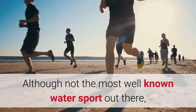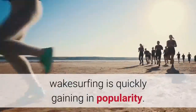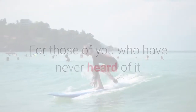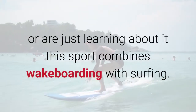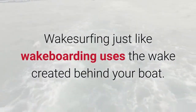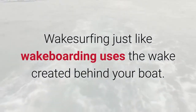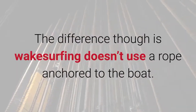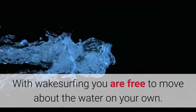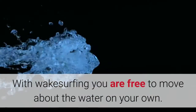Although not the most well-known water sport out there, wakesurfing is quickly gaining in popularity. For those of you who have never heard of it or are just learning about it, this sport combines wakeboarding with surfing. Wakesurfing, just like wakeboarding, uses the wake created behind your boat. The difference though is wakesurfing doesn't use a rope anchored to the boat — with wakesurfing you are free to move about the water on your own.